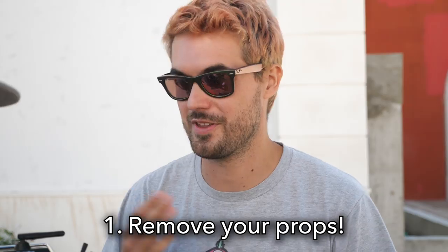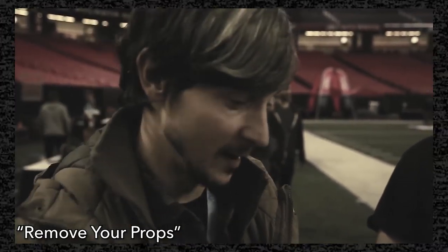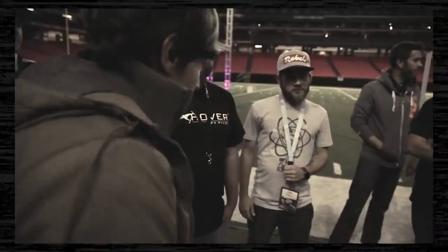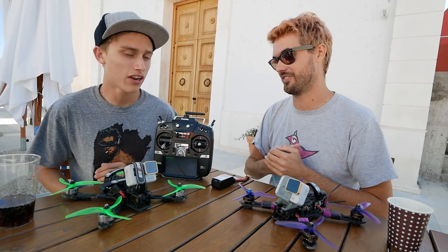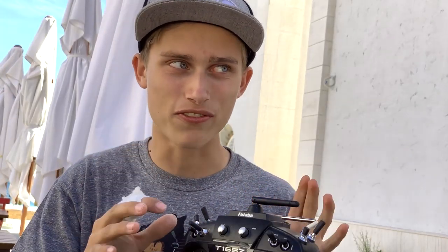Tip number one: remove your props when working on your drone. This was covered in one of the first ever Rotor Riot episodes. Every time I calibrate I remove the props, but there's that day you go 'yeah I know what I'm doing' — and then it goes off the ground. It's still so important and a lot of people still have not learned their lesson. It's not a matter of if, it's a matter of when.